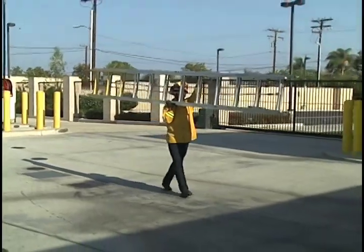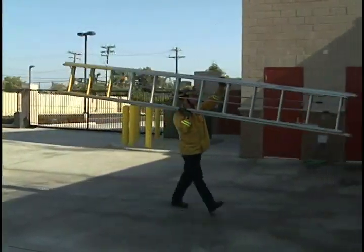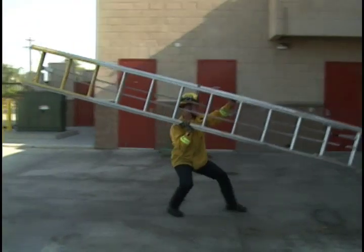You need to make sure that your upper arm is locked out, the ladder is stable over your head, and you clear all overhead obstructions.